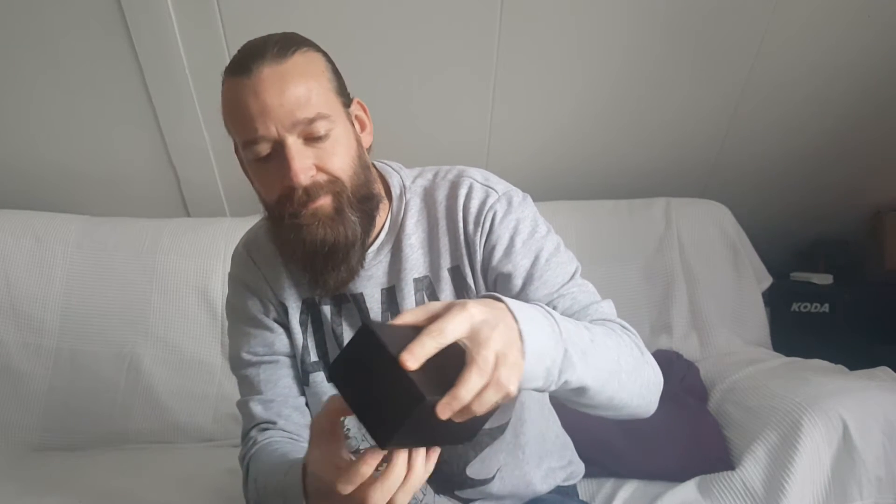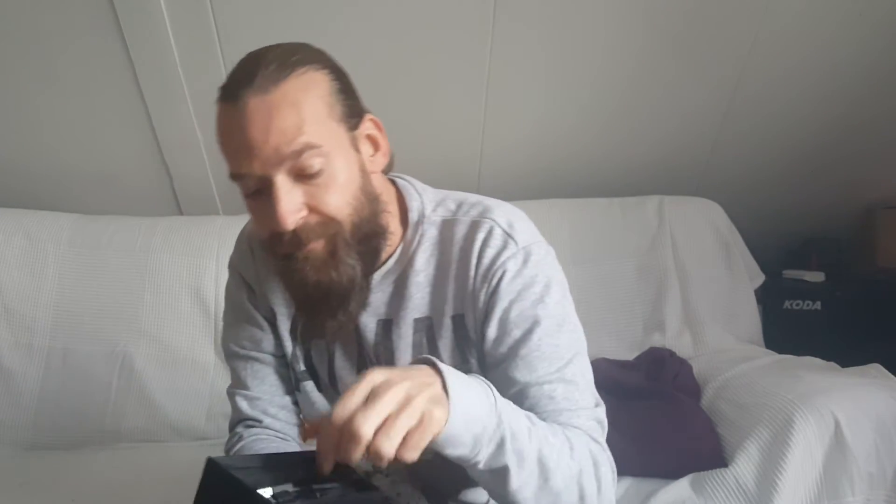In the box you get all the usual stuff — the warranty card, the warning card for defective batteries, an instruction manual which I advise you to read, and a data cable. The cable is not for charging the batteries; you should use an external charger for that. But you can do firmware updates with the cable. There's also a nice rubber sleeve for the device, which I would use because there are some sharp edges on the machine — it doesn't hold that well without it, but with the sleeve it's perfect.